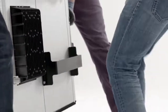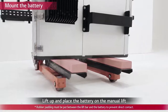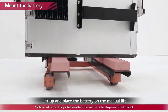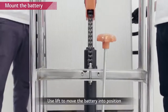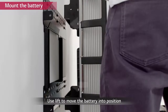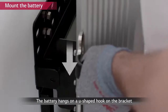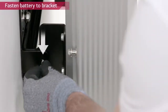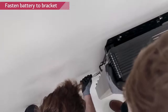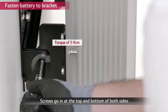Now it's time to fix the battery to the wall mounting bracket. Since the battery is extremely heavy, LG Chem recommends using a manual lift for the installation. Lift the battery pack and place the pack over the U-shaped clip of the bracket. Remove the lifting handles and tighten the two hex socket screws located at the back of the left side of the battery pack with a torque of 5 Nm.